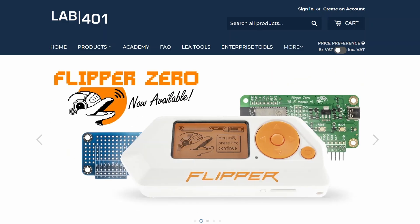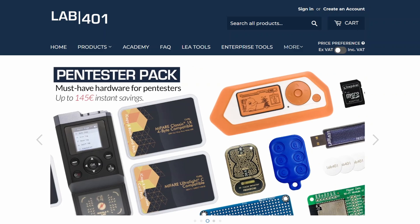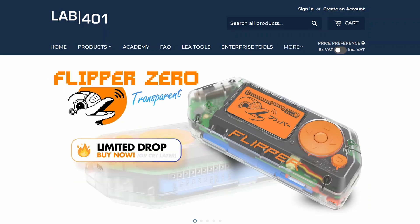Get your Flipper Zero and accessories at the best price with the best service at lab401.com. And don't miss out on the transparent Flipper Zero while it's still available!